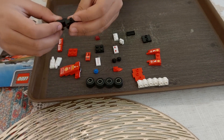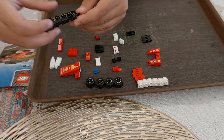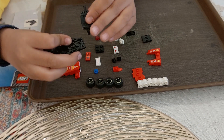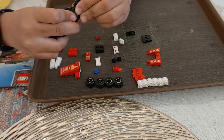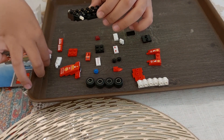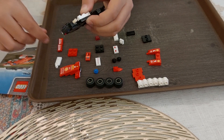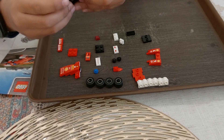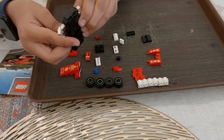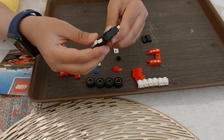For the second step, we need a block like this, only one. So we can put it right over here. Next step, we will need two of these blocks and two of these. One minute — I made a mistake. You will not put it like this, you will put it like this.